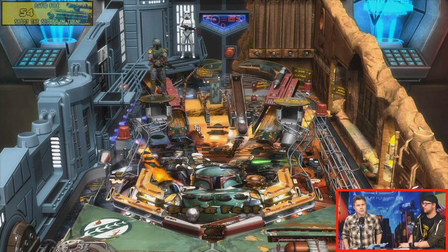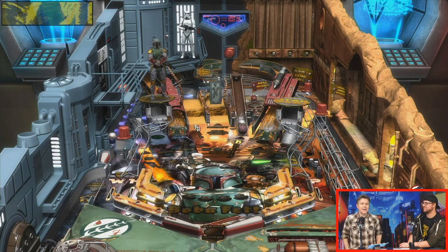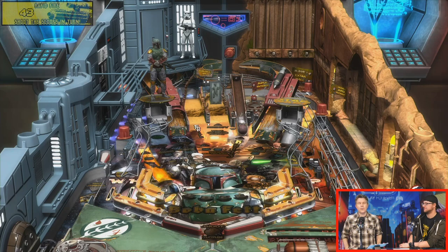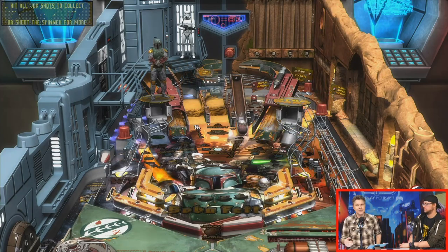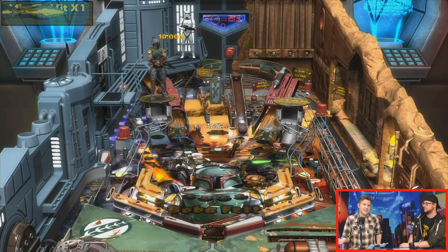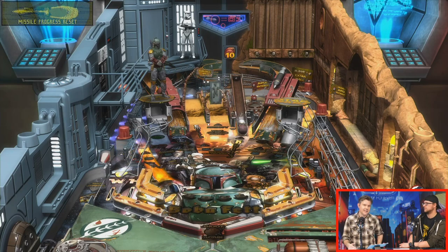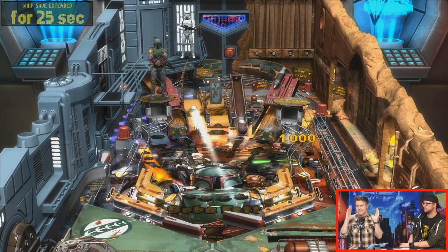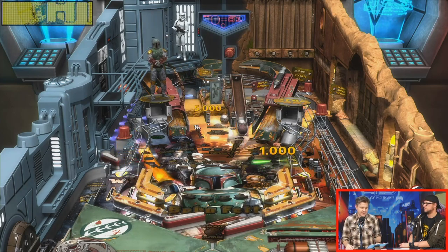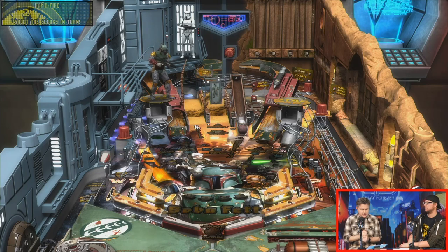Thoughts on Beat Saber winning best VR game when it was nominated and lost last year — it was weird, and then Green Day performed at the awards and there's a Green Day Beat Saber thing. It's an amazing game. It feels weird that we have games like Fortnite and there's an award for best ongoing game — it feels like every game is ongoing now. Beat Saber is still as worthy to pick up immediately if you have a VR device today as it was last year.